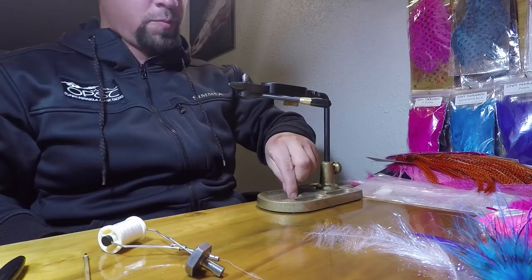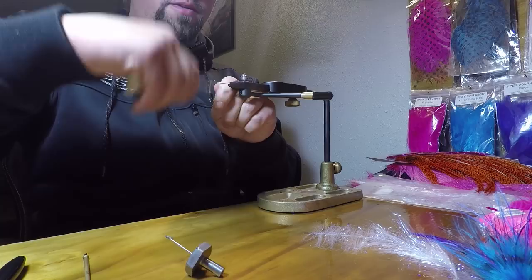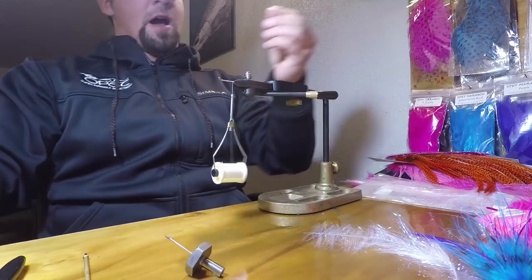To start, I'm going to use a 20 millimeter OPST shank — pop that guy in. I'm using 210 denier thread here just because I like it pretty strong. I tend to get fairly aggressive when it comes to wrapping my flies, so I don't like breaking the thread — it drives me up the wall. I'm going to throw down my base layer of thread like usual.